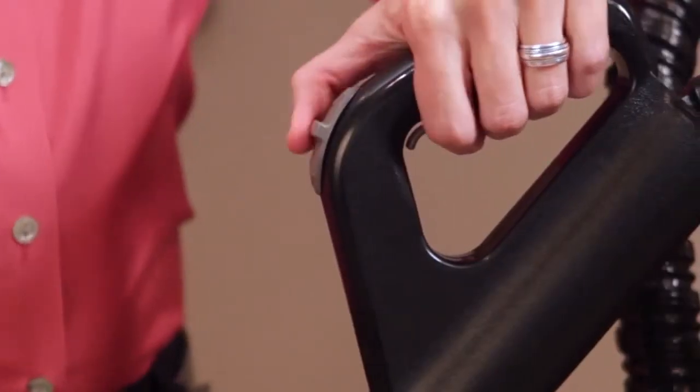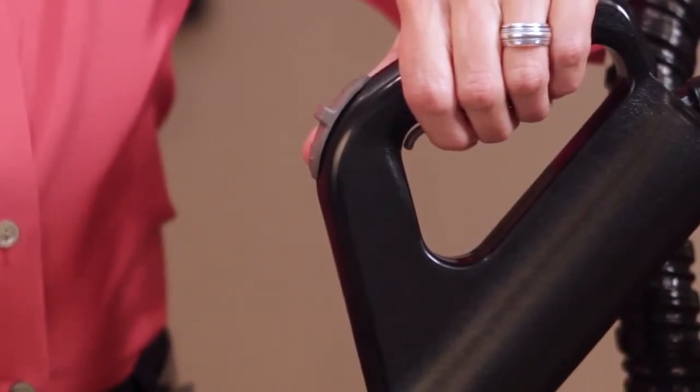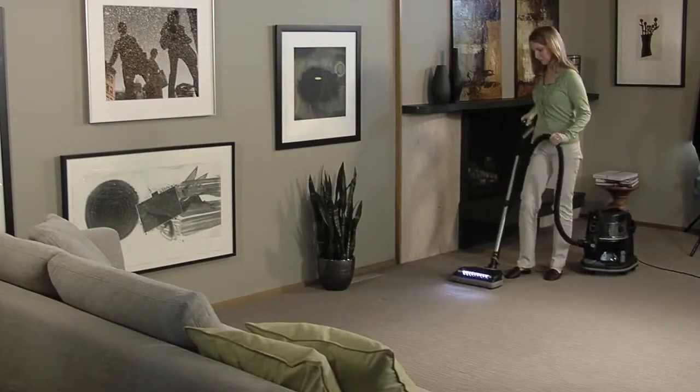The middle position allows the attachment to run only when the trigger on the handle is depressed. The back position allows the attachment to run continuously without using the trigger. This is useful when cleaning large areas.